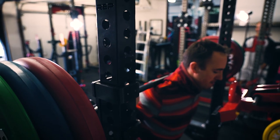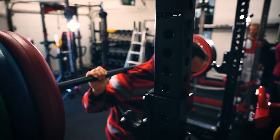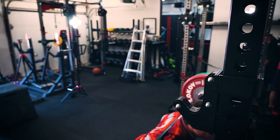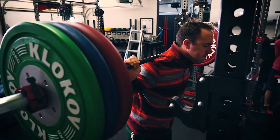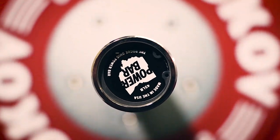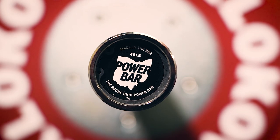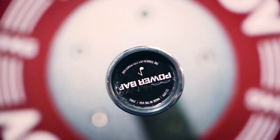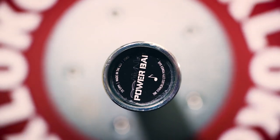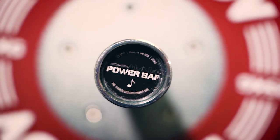The best power bar for most people, in my opinion, is the Rogue Ohio Power Bar. And I'm not alone in that — sure, some people argue it's the Texas Power Bar, but I think the Texas Power Bar has been replaced by the Rogue Ohio Power Bar. So I want to compare this new up-and-comer at a good price point to the Rogue Ohio Power Bar, because that's the one they're trying to beat and the one everybody's chasing.